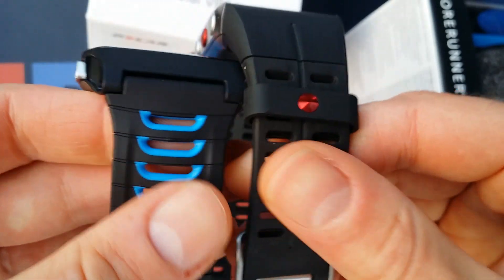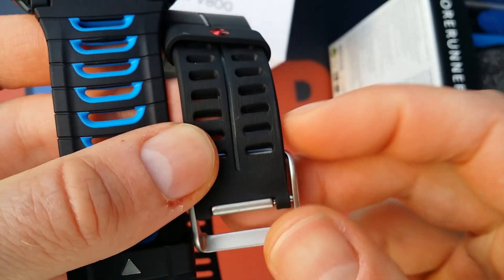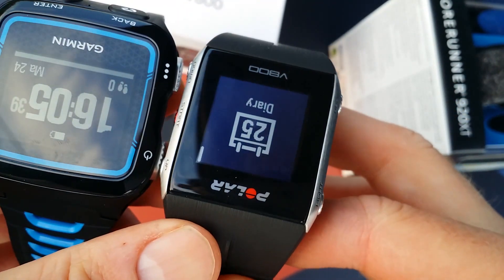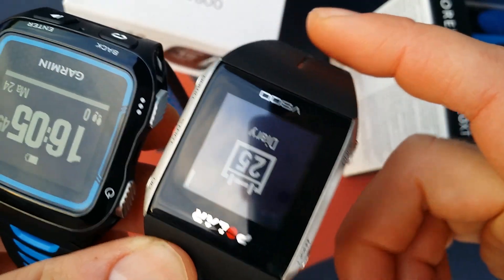The band is kind of the same on your wrist, but the colors are, I think, a little more suitable for everyday wearing on the V800.